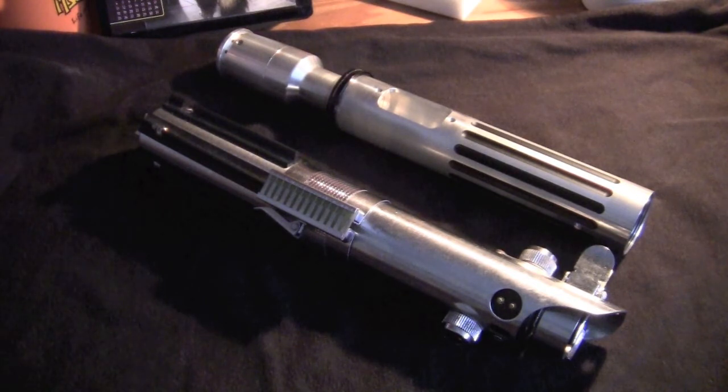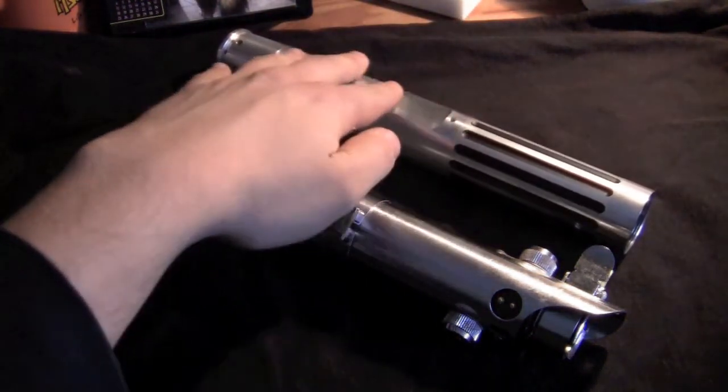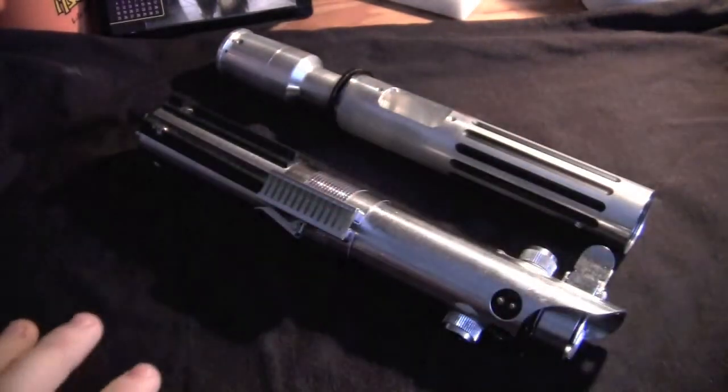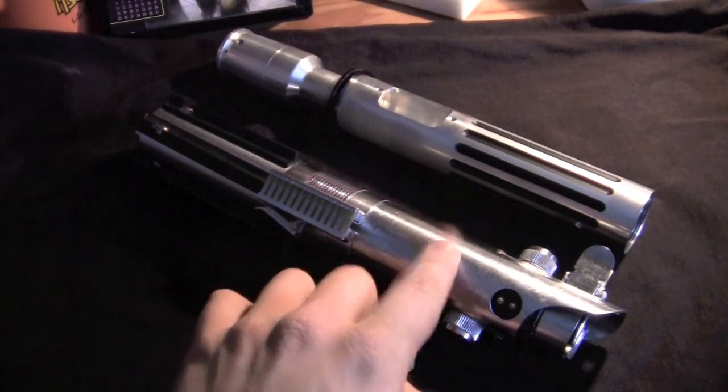Hello everybody, Machinimax here with a new video. This is actually a video response to the thread that MagCow recently started on the Custom Saber Shop forum. He was asking for people to share their ideas or designs for different chassis that they built for lightsabers using MHS chassis parts. The two I'm going to talk about today: one is a chassis meant for sabers using the TCSS MHS parts, and the other is a crystal style chamber using the TCSS chassis parts meant for a Graflex.